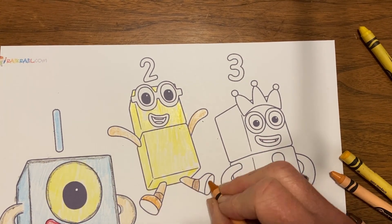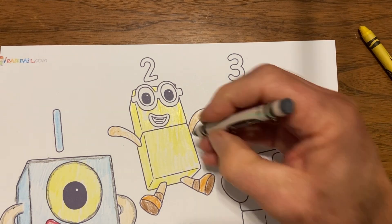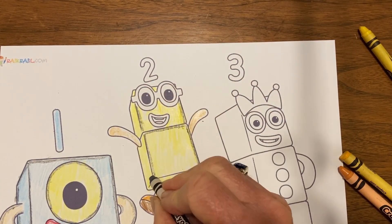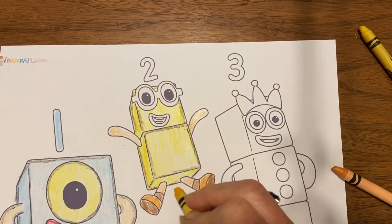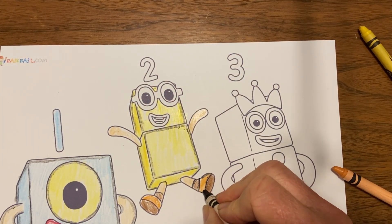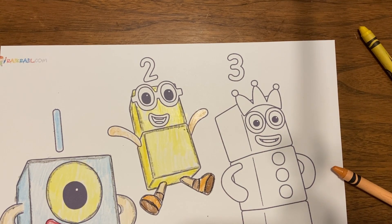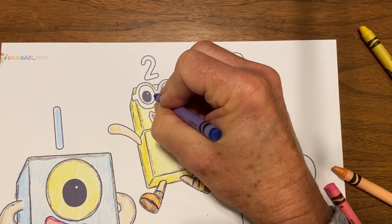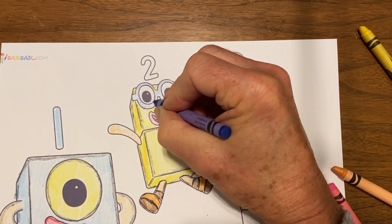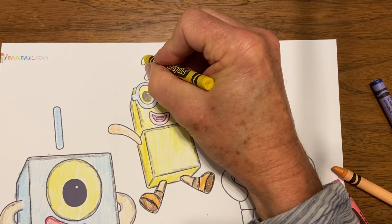I used some tan and brown on the feet just to give it some variety. I went back and picked up the eyes and glasses after putting in a little bit of shading. I added a little bit more darker yellow to the sides as I mentioned. Then it was time for a little bit of outlining with some black, and I picked up the glasses with a nice shade of blue. The eyes are yellow once again, and in this case the number two on the block is also yellow.